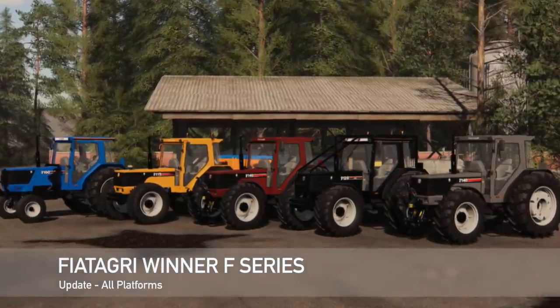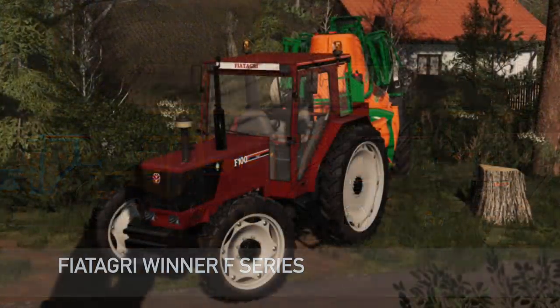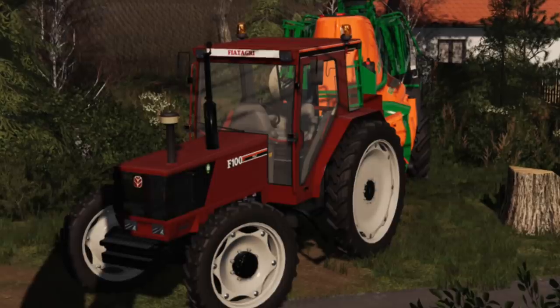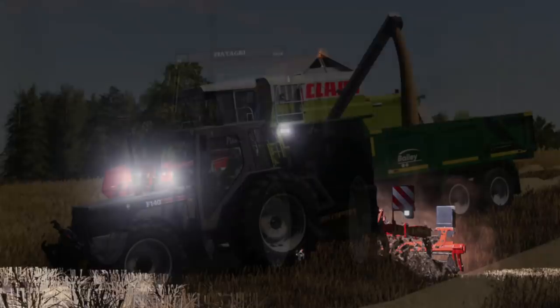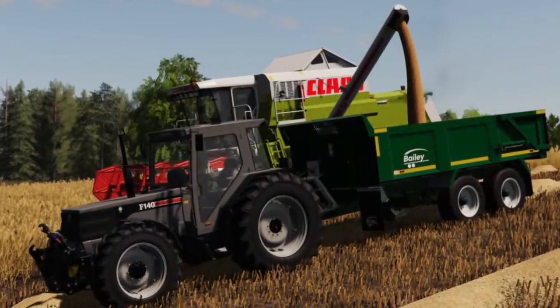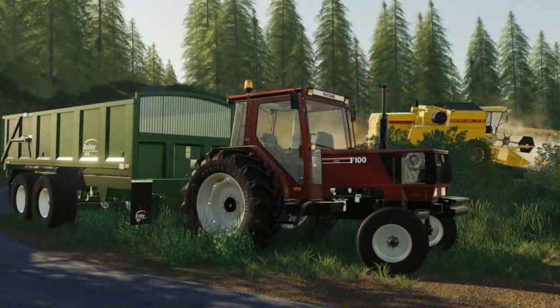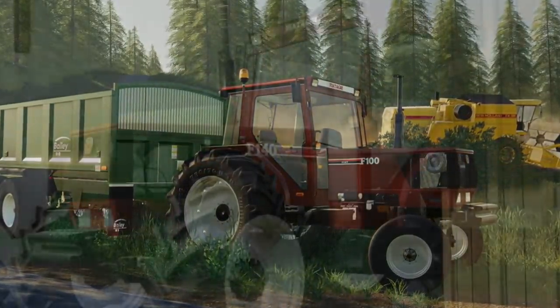Making our way into mod updates for all platforms today. First, we have the Fiat Agri Winner F Series — changelog 1.2. Fixed the item stored at two-wheel drive showing incorrect information. Fixed the issue with the wheels on the Michelin duplicate. Fixed the front weight size. Fixed no sound after certain speed. Fixed various mesh issues. Also fixed the axle swinging, and they've added the F130 Series 2, Fiat Riding on Series 2, and smaller tire options as standard.